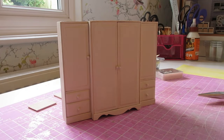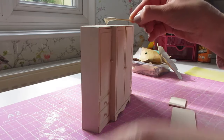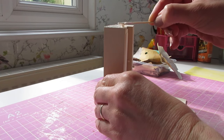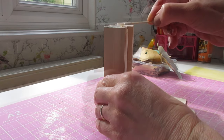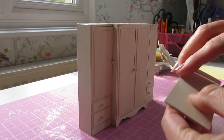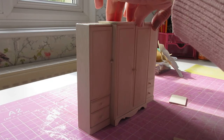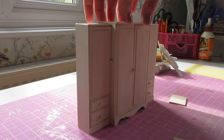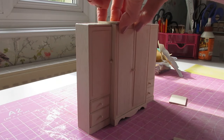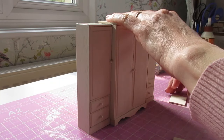Now let's glue the top pieces into place. Apply glue along the top of the wardrobe, all the way along, making sure you get it right along the edges. Start with that central piece — position it so the straight edge is along the back, lining it up with the sides at that central area. Rub your fingers along the back there to make sure you've got that nice straight line.